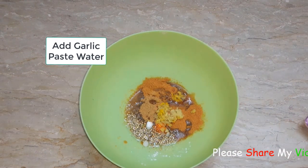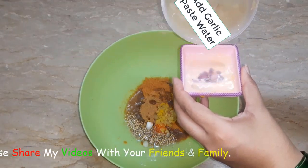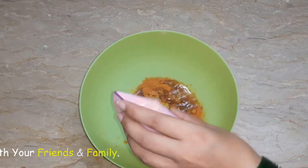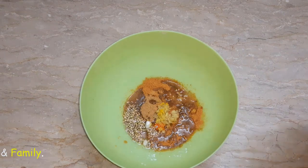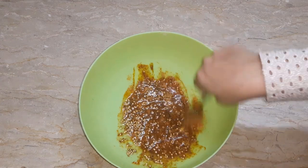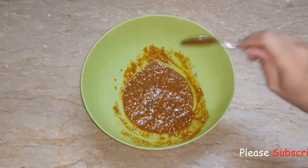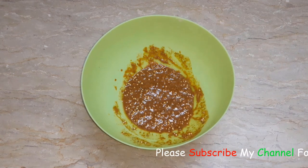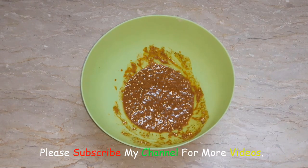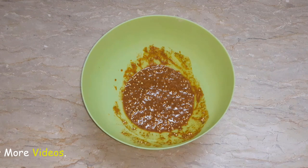I will add the oil and then mix everything together with a little water. I will mix it well. Now I will marinate the chicken and add everything well.